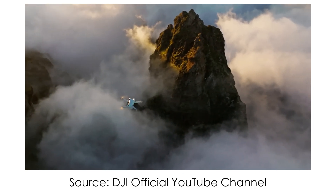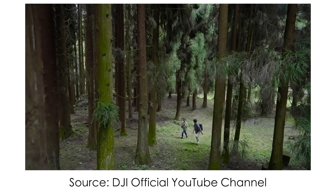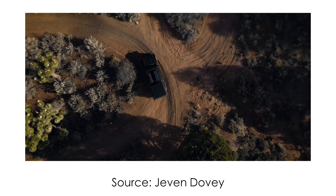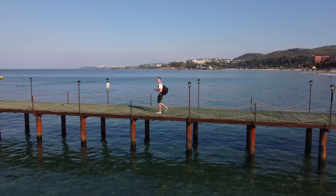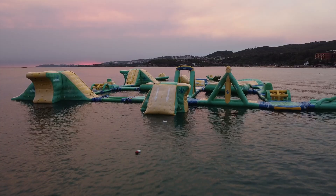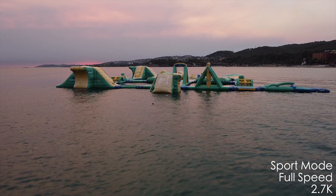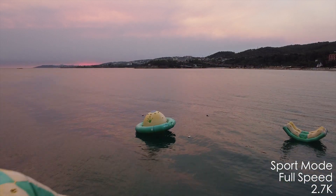DJI Mini 3 Pro can shoot video up to 4K 60fps, but there is no HDR mode after 30p. HDR mode combines two ISO values and you get a better image in good lighting conditions — in low light it does a bad job. DJI Mini SE has only 2.7K up to 30fps and only 40 megabits per second bitrate, plus 1080p up to 60fps — I don't recommend using 60p due to soft image. The low bitrate on Mini SE wasn't a problem; the shots look pretty decent considering its price and tiny sensor.